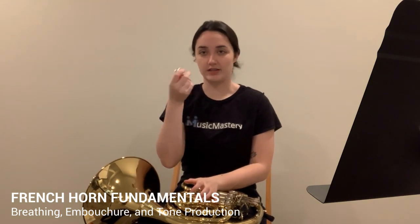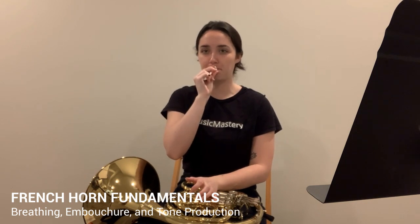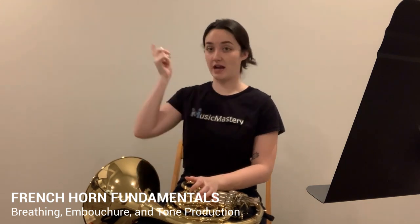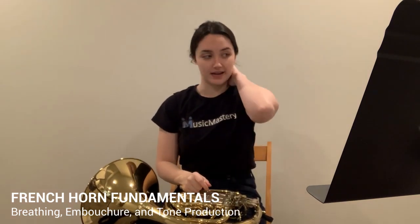A good way to practice the different embouchures you might have to use is the siren exercise on the mouthpiece. Whatever you do on the mouthpiece makes it a lot easier to translate to the actual horn. If I buzzed that high note and that low note, that means I can most likely play those on the horn — just add the fingerings.